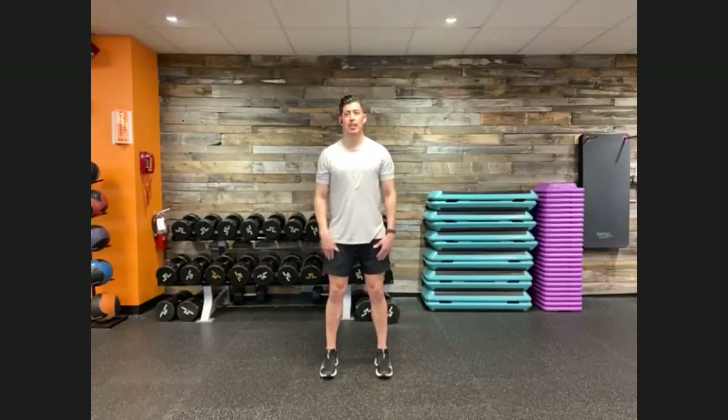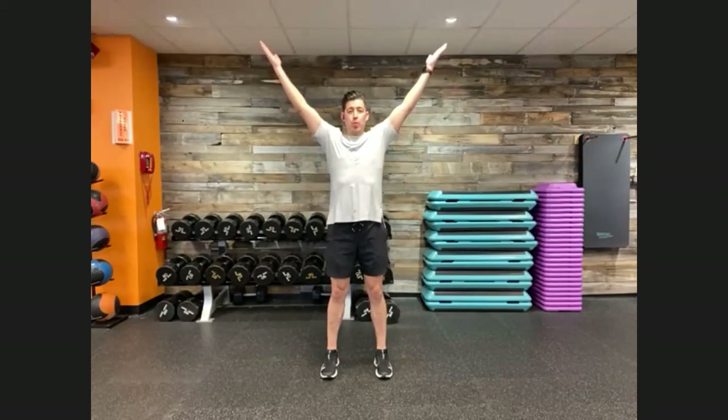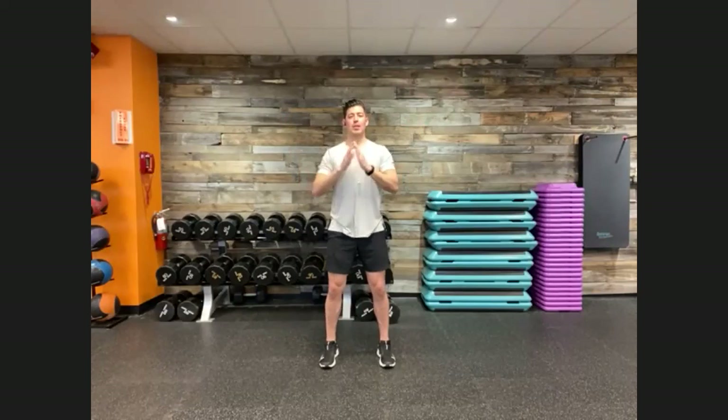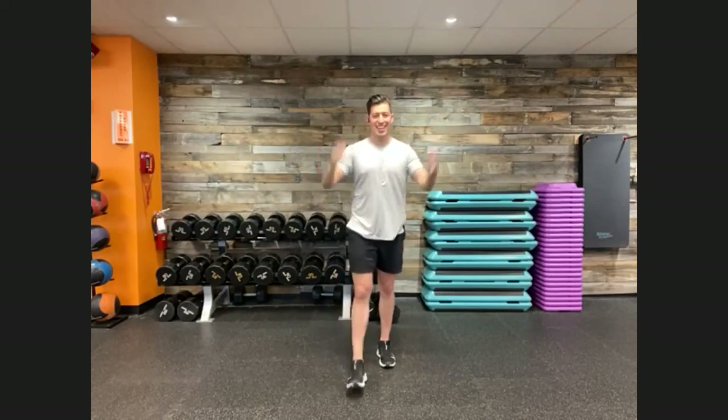YTW to finish out the warm-up, targeting our mid to upper back and shoulders. Come to the center of your space, feet shoulder width apart, soften your knees. Extend up into a big Y formation, thumbs to the back of the room. Back to center, then a big T formation — stretching left and right. Then a big W, bringing those shoulder blades together. Repeat: Y, T, W. A little taller each time, a little further left to right. Squeeze and pause, then show off your biceps in the big W.